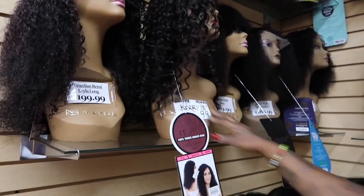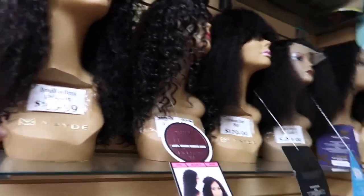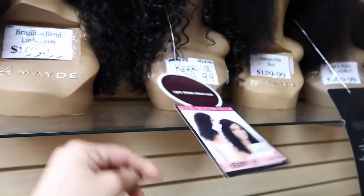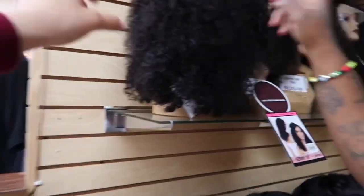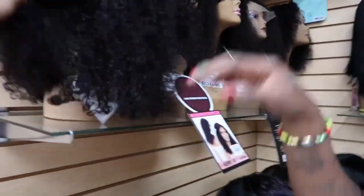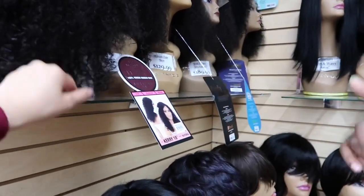They seen that girl — quit playing with her. $199, that's an 18-inch y'all. This one is cute too with that different part — that deep part on the side. That's her curl right there. It's comfortable, yeah, and it's still pretty.